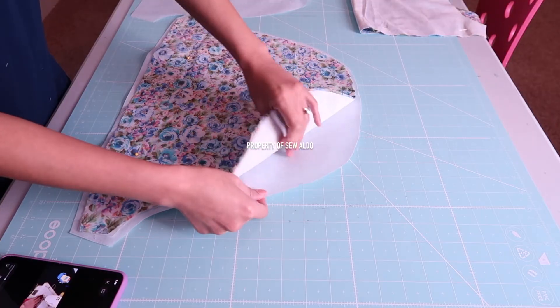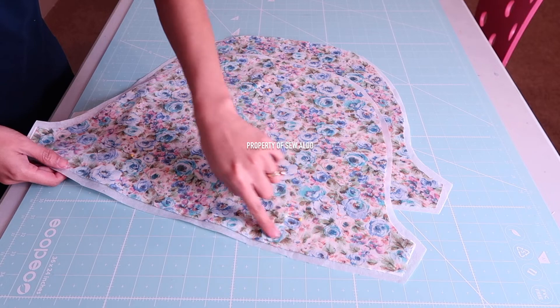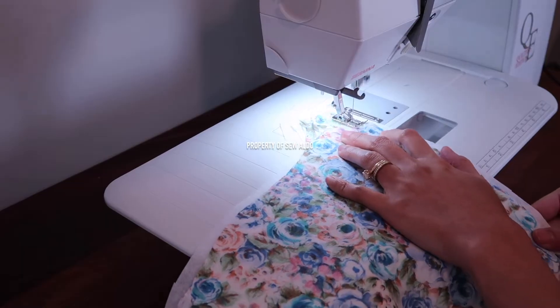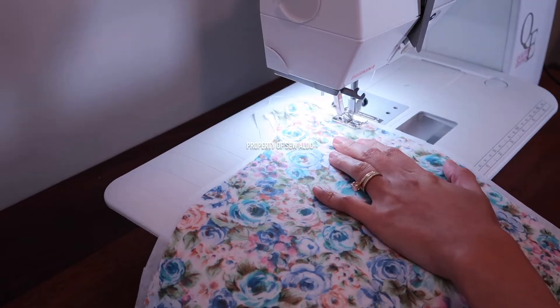Place the first layer, which is the interfacing, then the lining, and then the actual fabric with the wrong side of the shell fabric facing you. Now I am going to join these three layers — I will be sewing from here all the way down, doing about a quarter of an inch hem line right here.